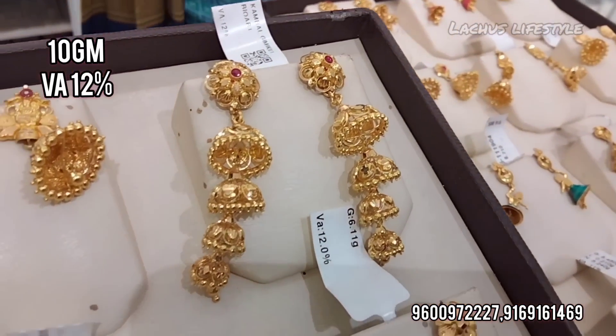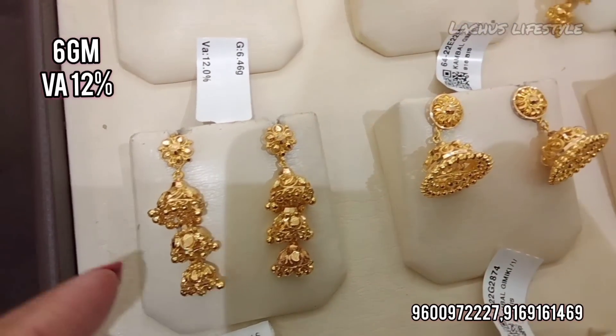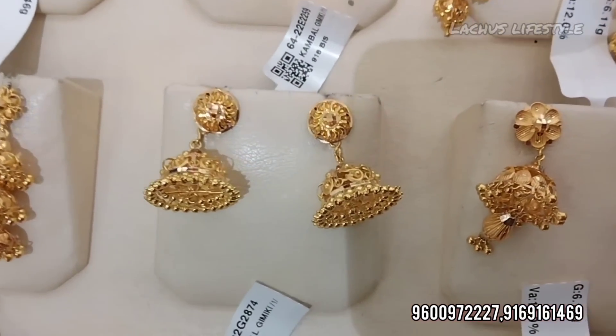We have light weight, heavy weight, and antique collections. There are all kinds of jimki earrings in this video — including 3-layer step jimki and 4-gram varieties. There are all varieties available in this video.